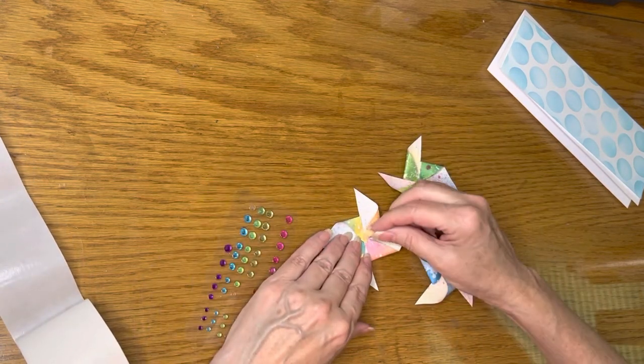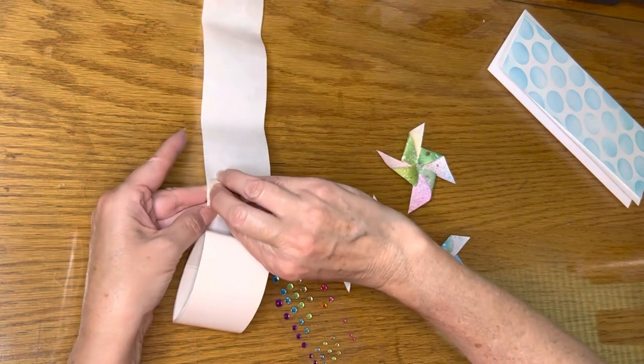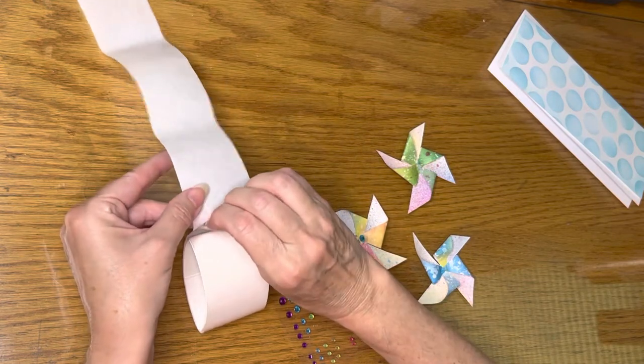Next, I adhered a gem into the center of each of the pinwheels. If they weren't sticky enough, I added a small glue dot to the back of those too.